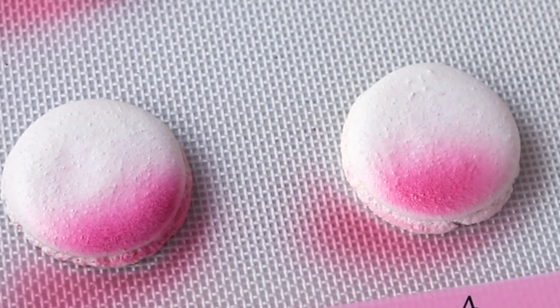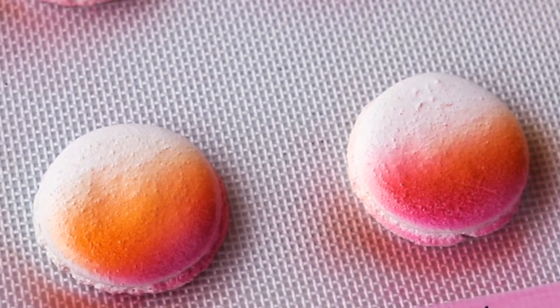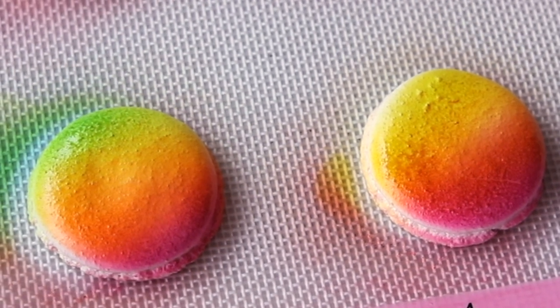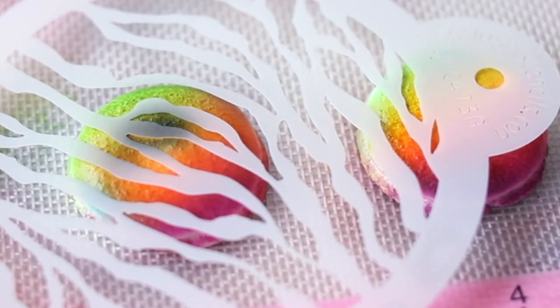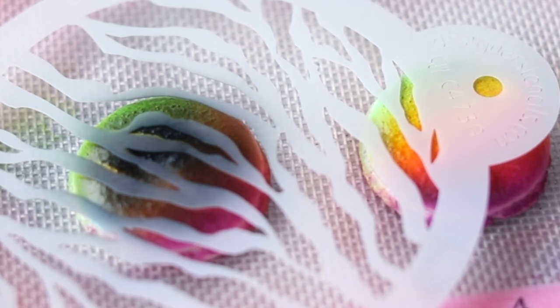Now we're going to take our neon airbrush kit and pipe these white French macaron shells with a neon rainbow airbrush effect. Look how pretty that looks — the colors just blend into each other nicely like a gradient. Then we'll take our zebra stencil and some black airbrush color to pipe on our zebra pattern.